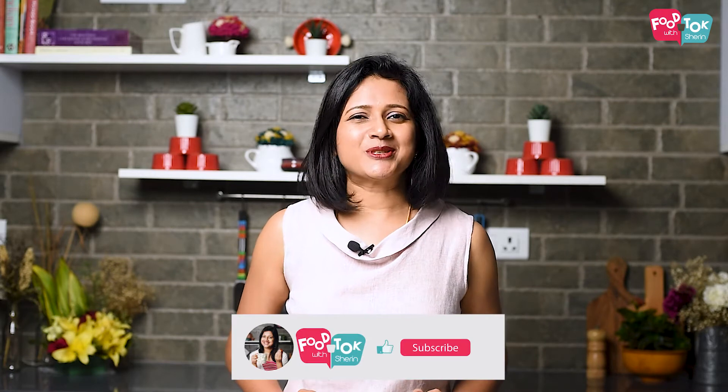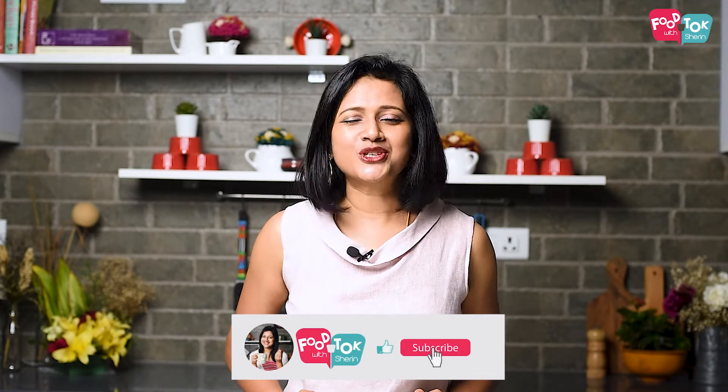If you want to make a recipe, please subscribe to our channel. Please like and share the video.